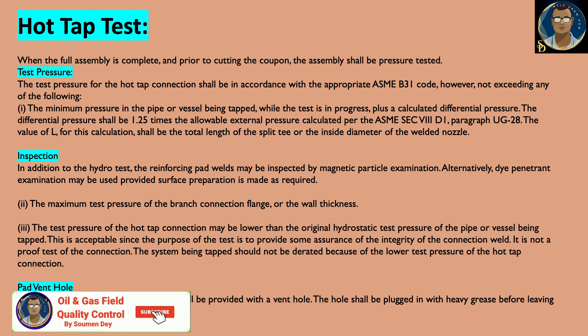The minimum pressure in the pipe or vessel being tapped while the test is in progress, plus a calculated differential pressure, shall be considered when calculating the test pressure. The differential pressure shall be 1.25 times the allowable external pressure calculated as per ASME Section 8, Division 1, paragraph UG-28.